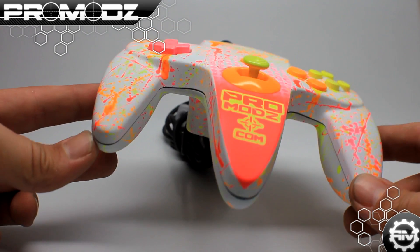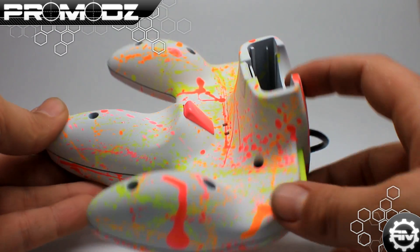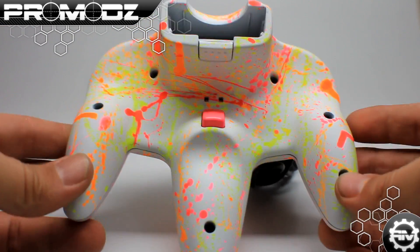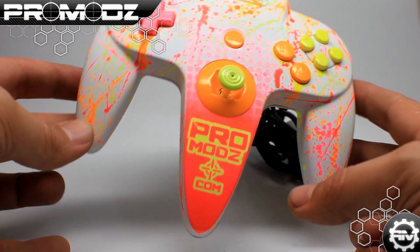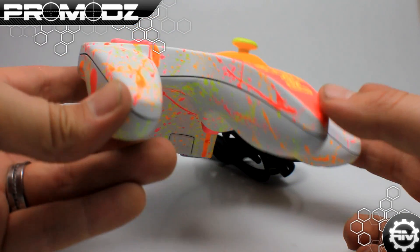This first controller we have for you right here is a Neon Paintball N64 custom controller. I love to mess around with an N64 controller just because of the general design of it — it looks like a claw or something. I was making a bunch of Neon Paintball custom 360 controllers available on ProMods.com and said why not bring that design to the N64.